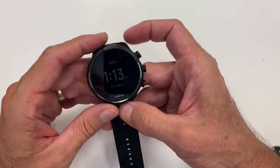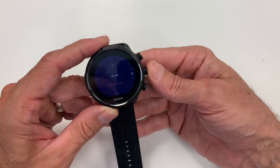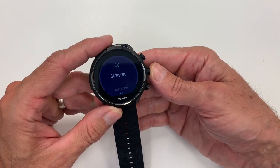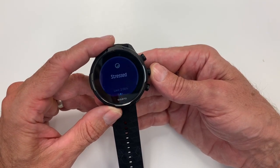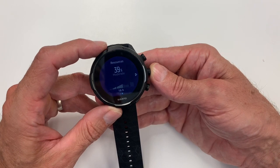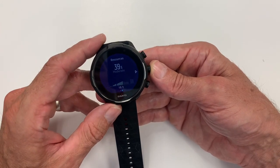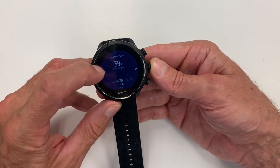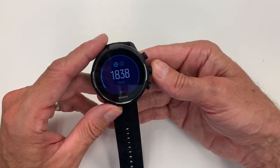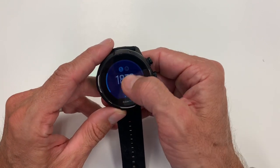Now looking at the watch interface: the basic landing page shows backlight, and scrolling down you get a heart rate field where you can see heart rate over periods of time. Continuing down, you get to Resources. One unfortunate thing about Suunto's development is this information is not available in the app. On the watch you can click in and see your Resources over time — whether you're in a calm or rest state and your resources are regenerating, or if you're working hard and they're decreasing.